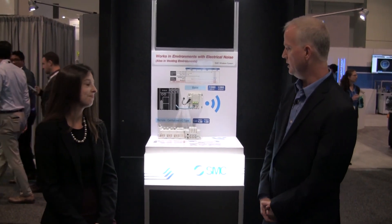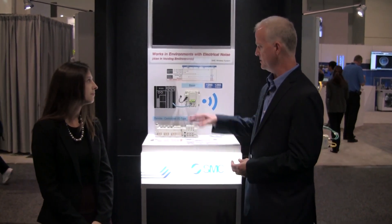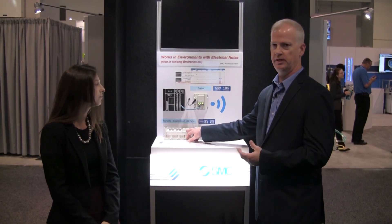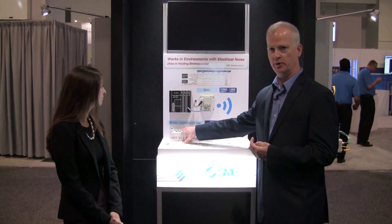So with that said, what is the EX600 wireless unit from SMC? The wireless unit is a system that allows communication from a base unit to a remote unit wirelessly, for both solenoid valves and IO for the customer remotely.